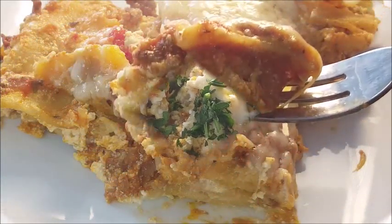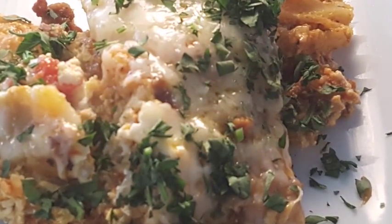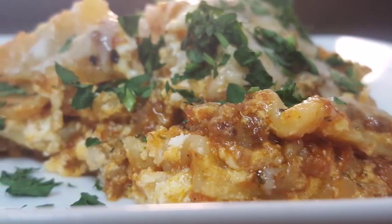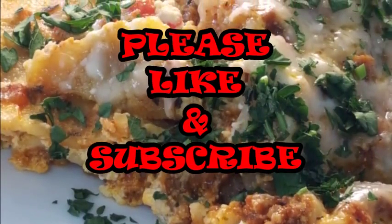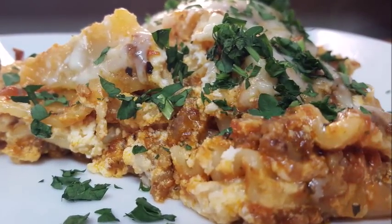Serve it up — look at that, meaty, cheesy, perfect. Top it with some fresh chopped parsley. Crock-pot lasagna, guys — easy to do. I hope you give this dish a try, and if you do, let me know how it comes out. It's really delicious and really simple. If you like this video, give me a thumbs up, subscribe, watch my other videos — until next time, enjoy guys!